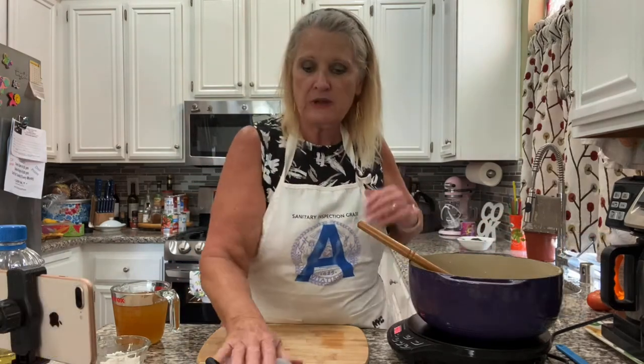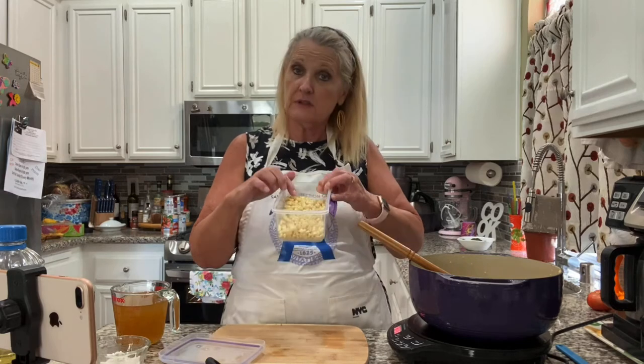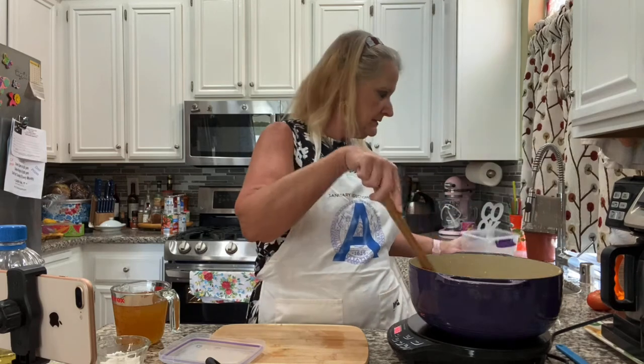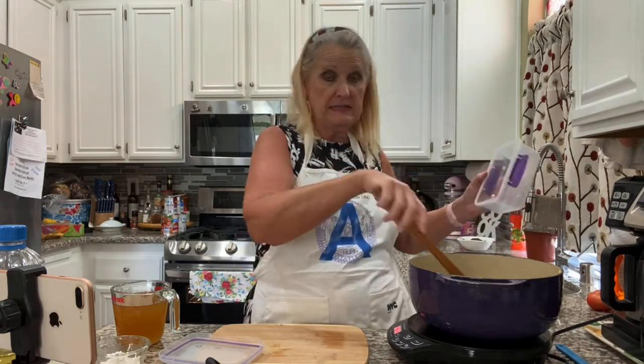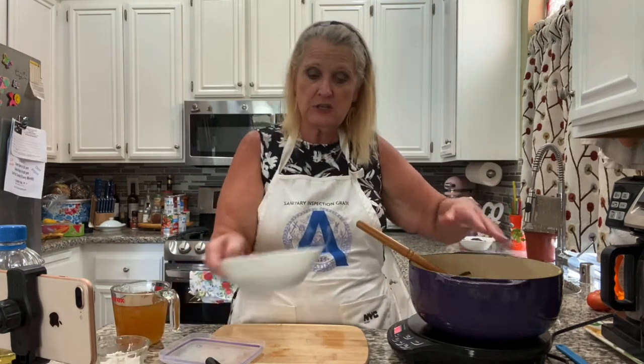Now I want to add this — it was two ears of corn that I cut off the cob. That's two ears, probably about two cups. If you were going to do chicken sour cream enchiladas like I used to, this is where you'd add in your already-cooked chicken.